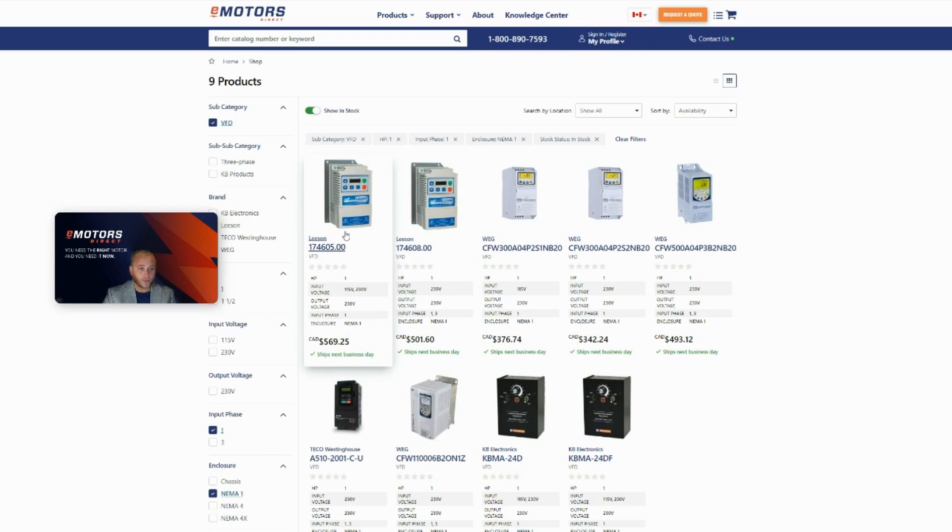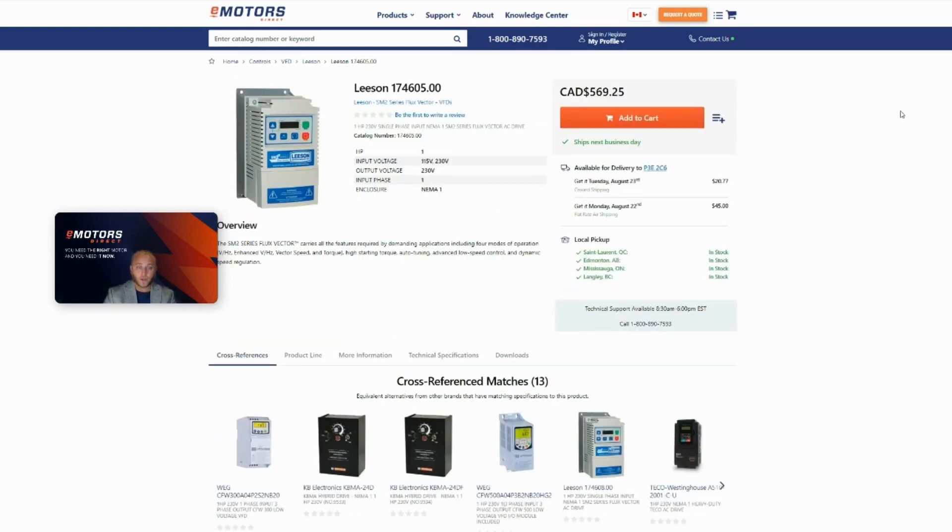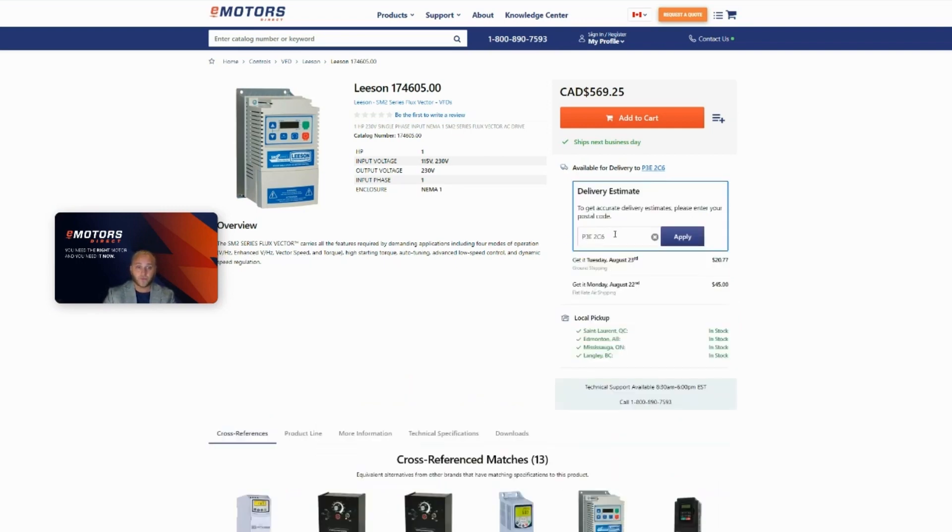Let's click on the first VFD here. In real time, you'll see your price for your VFD. You'll see the estimated delivery date and price for ground shipping, also for air shipping, so it's great that they're both there — you can compare. This is all done by postal code, so in this field you can enter your postal code to get an updated, accurate reading.